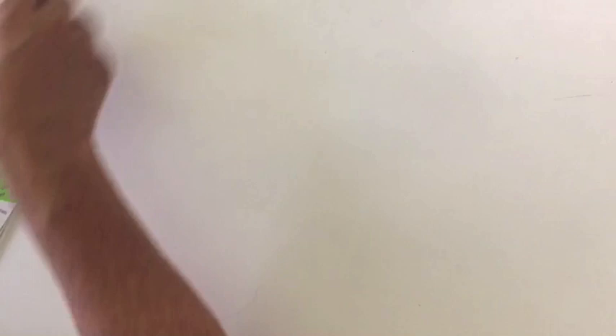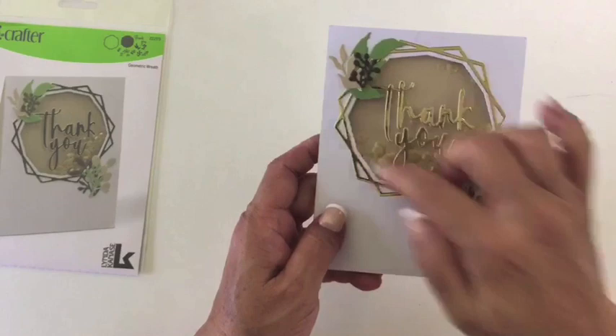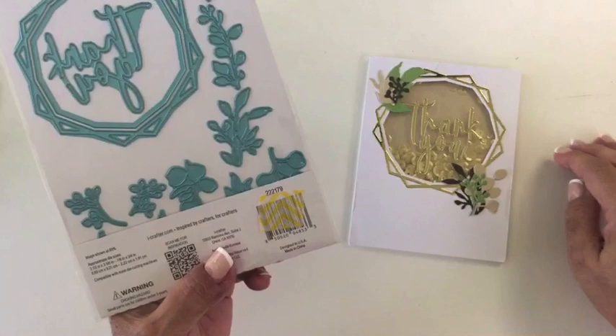The next one is our geometric wreath. It's really fun because it has this nice wreath — it also cuts this opening. It has these wonderful words that say 'thank you.' But what I loved when I was making this are these fun little leaves. There are a ton of them — lots and lots of leaves that you can add to this wreath and make it a very organic wreath.